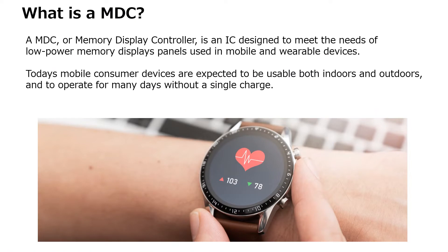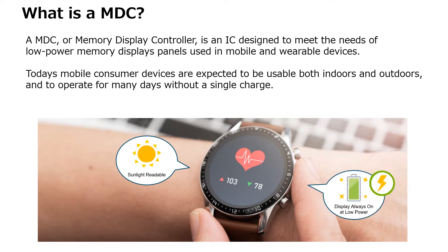Welcome to this introduction of Epson Memory Display Controllers, or MDC. Memory displays are designed to meet the needs of mobile and wearable devices, which are expected to be usable both indoors and outdoors and operate for many days without a single charge. Many memory display panels provide easy readability in sunlight and displays that are always on.